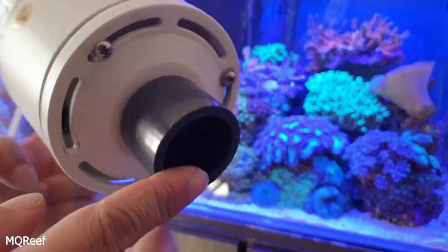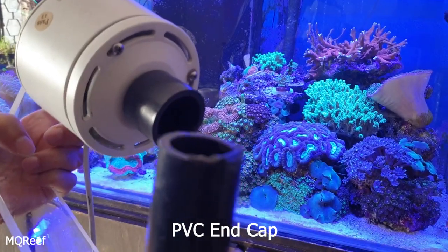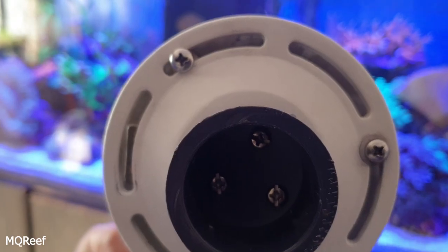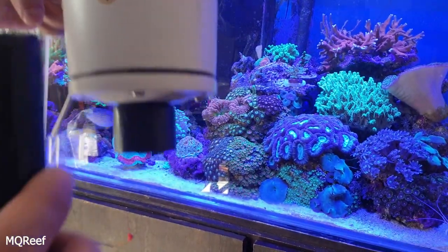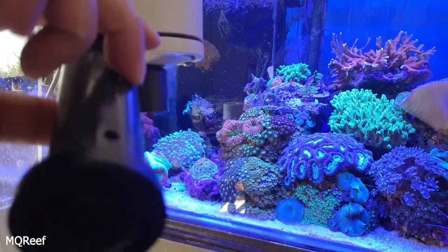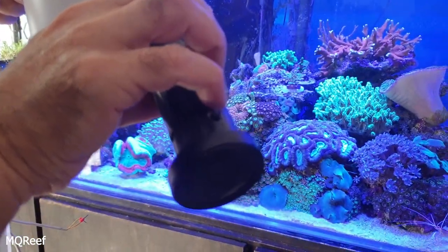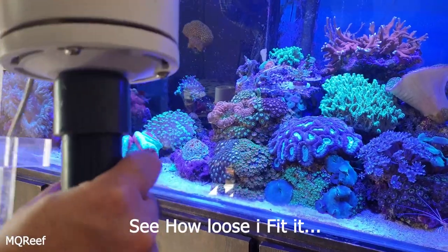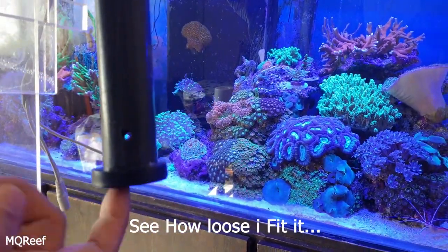I installed a PVC end cap which fits into a one-inch pipe. I drilled three holes inside the cap. All I needed was a PVC pipe and a magnet, and I'll show you how I add the Jebao wave maker — I'll just put it here and this thing will start rotating.